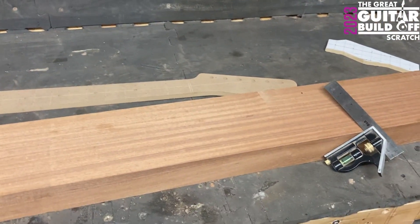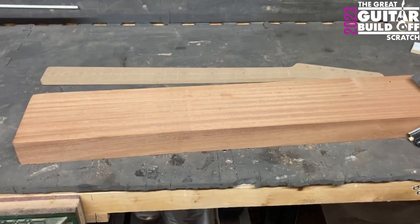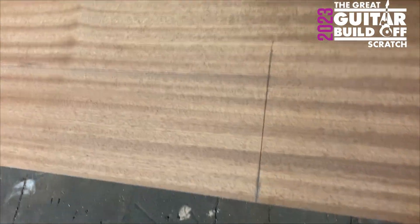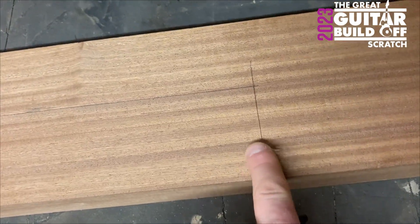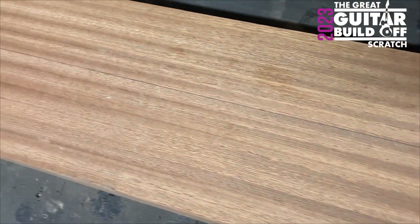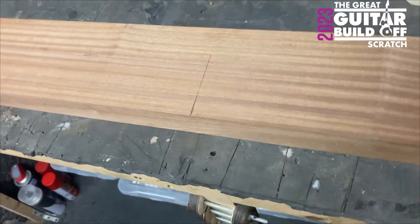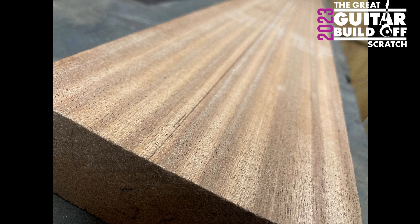It is super hot in here — I can't believe how hot it is today. So it's marked up, you can definitely see that line, and I'm going to cut down there and that'll be a neck blank. Close-up shot of the grain and the center line right down the middle.